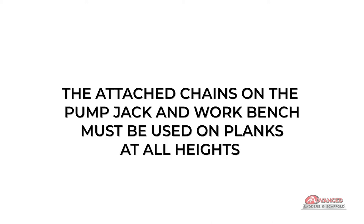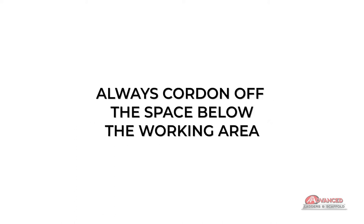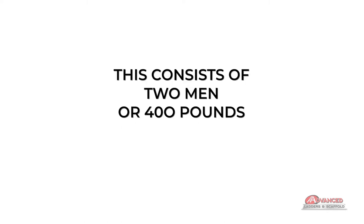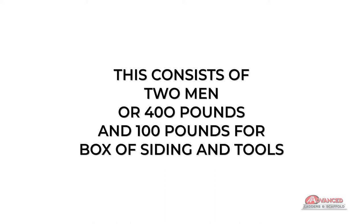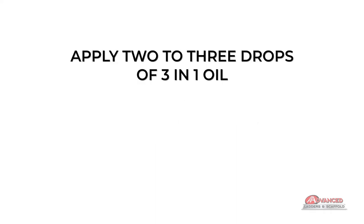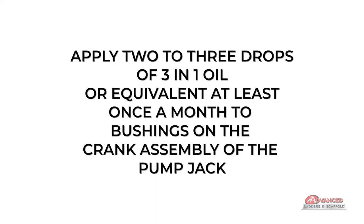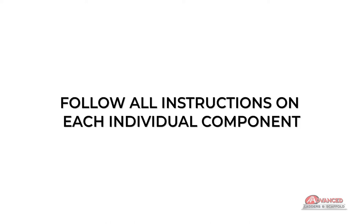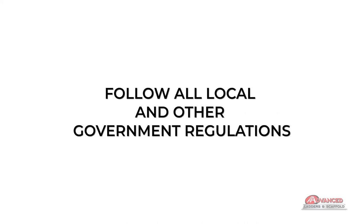The attached chains on the pump jack and workbench must be used on planks at all heights. Always cordon off the space below the working area. Do not exceed the maximum allowable load of 500 pounds, which consists of two men or 400 pounds and 100 pounds for a box of siding and tools. Do not work when weather threatens safety. Apply two to three drops of three-in-one oil or equivalent at least once a month to bushings on the crank assembly of the pump jack, more often during frequent use. Follow all instructions on each individual component and all local and government regulations.